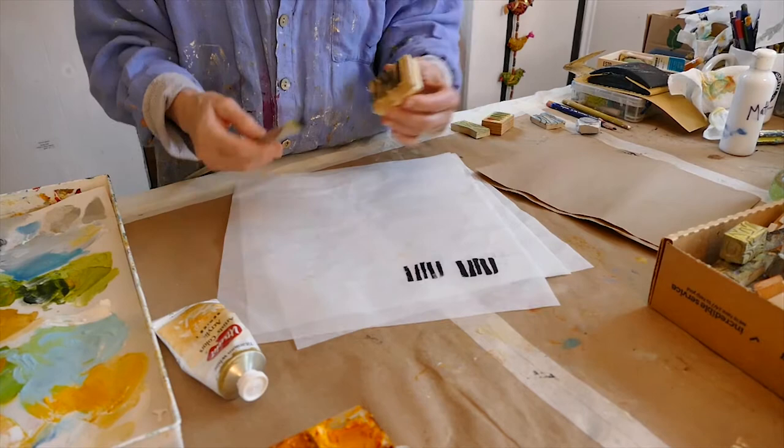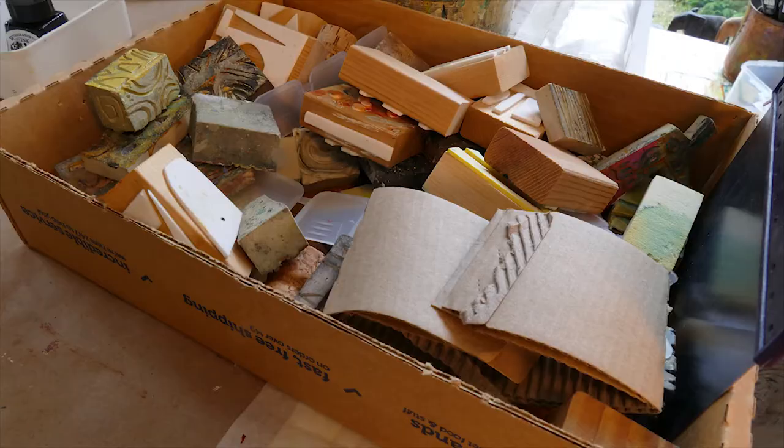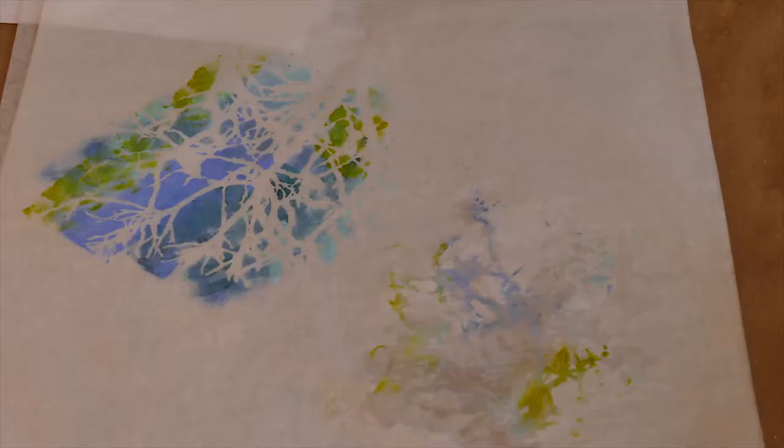One other thing I do once in a while is to stamp or stencil onto the collage paper. I make my own stamps and buy the stencils — it's just another way to get paint onto the papers and then get those onto the painting.